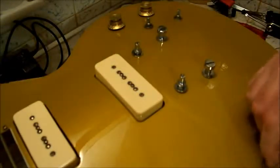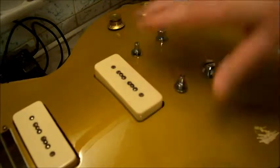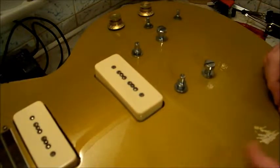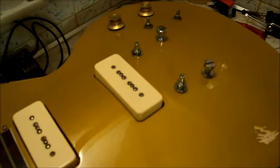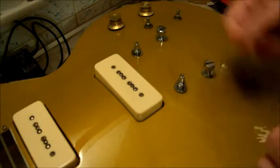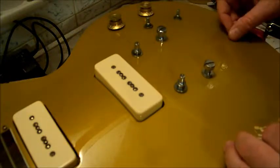I'm fixing up this Gibson Les Paul Goldtop style guitar. It is an SX, very inexpensive, but it plays decent. The neck feels nice. I plugged it in, everything works. It needed a couple things re-soldered back on.